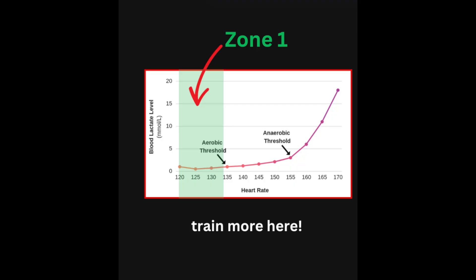I'm definitely a big fan of doing the majority of the work before that point occurs, while the lactate is still at its flat levels.